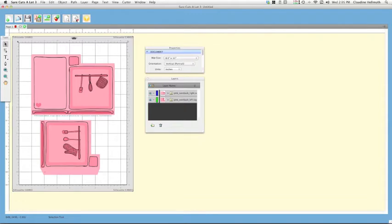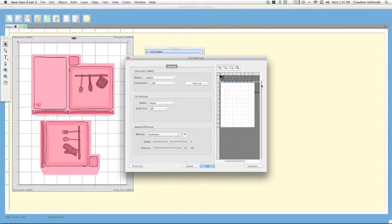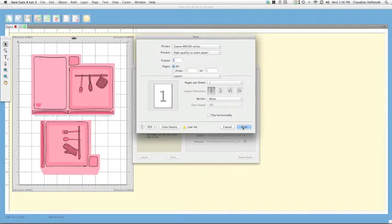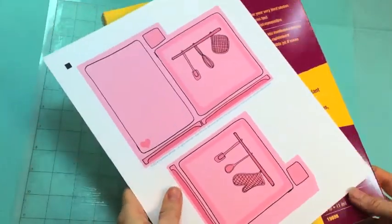Now we're ready to print and cut. Click the piece of paper with the scissors icon. Note how the page is shown in the small preview area — you'll want to place your paper vertically on the cutting mat from zero to eight inches. Then click the Print and Cut button in the lower left of the pop-up window, select Print, and click Print again.